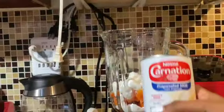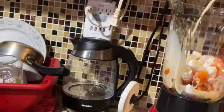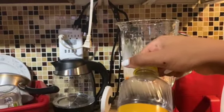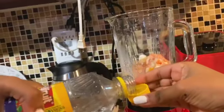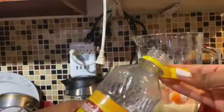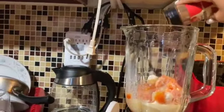Now I have some carnation milk and I'm going to pour in a good amount. I'm also going to add this — I think it's called a vanilla syrup, 'sabor a media crema' — you can see what it is. I put like two little capfuls of that in there, then add a little bit of cinnamon powder right in there. That's enough.